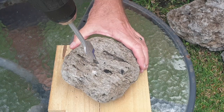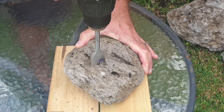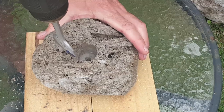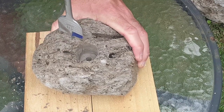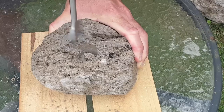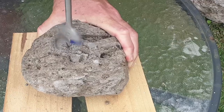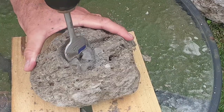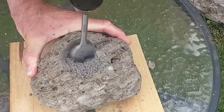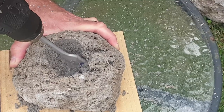Holding the rock down firmly with one hand, position the tip of your drill bit into the area where you want to drill. Make sure you press down firmly on the drill to avoid the bit from slipping. Drill next to a previously formed hole to create irregular-shaped cavities within the pumice rock. Continue to press down firmly to form a deeper cavity, and drilling at an angle also helps to form a larger cavity within the rock.